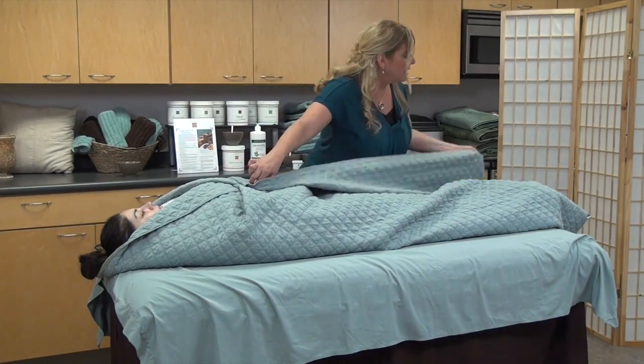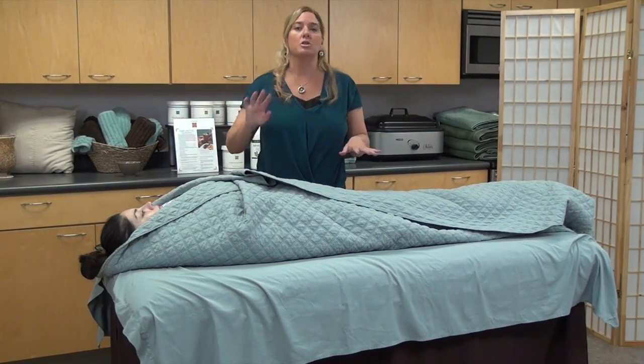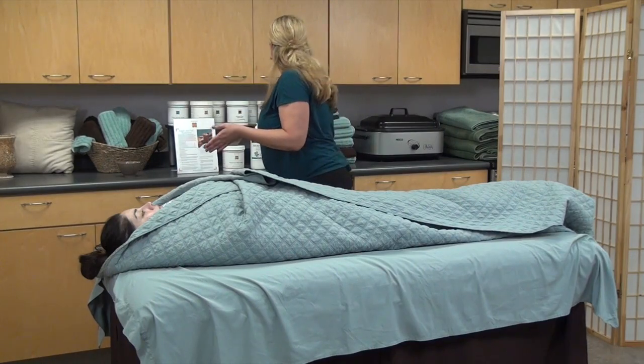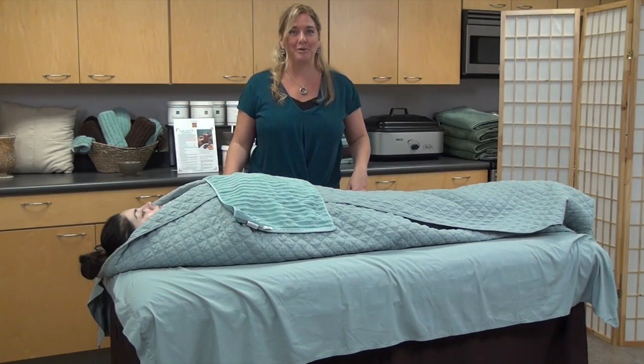If you happen to have a larger client, you may need a wider blanket. You could also take a bed-sized or twin-sized blanket and turn it lengthwise, or you can take a towel and lay it across the wrap to give it a little weight and that'll keep the wrap from opening up. Now we're ready for our face treatment.